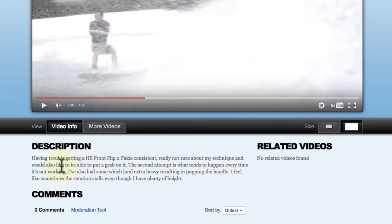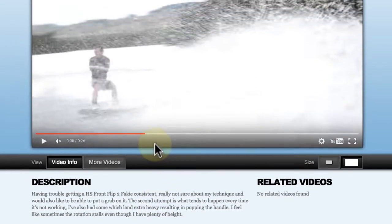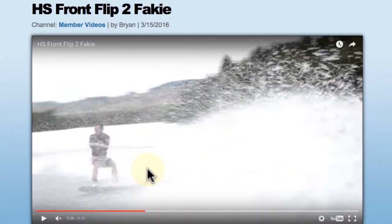We appreciate the description here — it lets us get into your head to see what you're thinking. You mentioned you're looking for tips on your technique and being able to add a grab to it. There are two attempts in this video: one is well executed and you land it, and the second one is a little under-rotated and you land and slip out. You say sometimes you have heavy landings and pop the handle, and sometimes you feel like the rotation stalls even though you have plenty of height. Those are very common issues with a frontflip fakie — some of which I've experienced myself quite frequently.